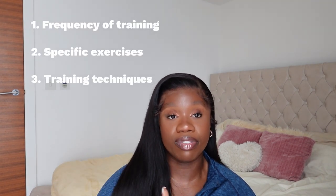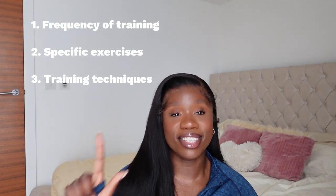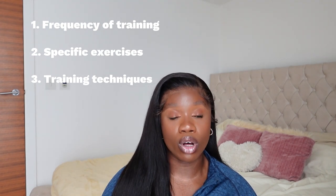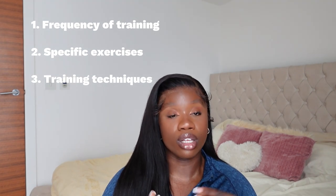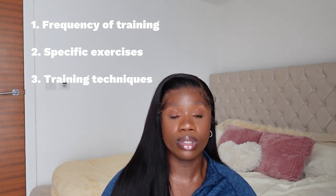When it comes to transforming your physique, it comes down to two big things: how you train and how you eat. When it comes to how you train, I'm going to break this down into three sections: the frequency of training that specific muscle group, the exercises you're using, and the training techniques — because it's not just the exercises you're doing, it's how you use them.